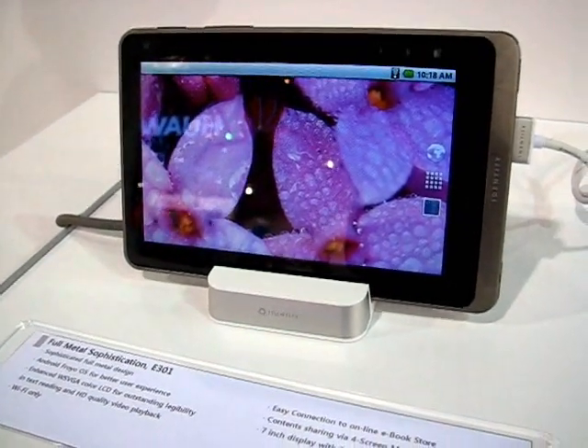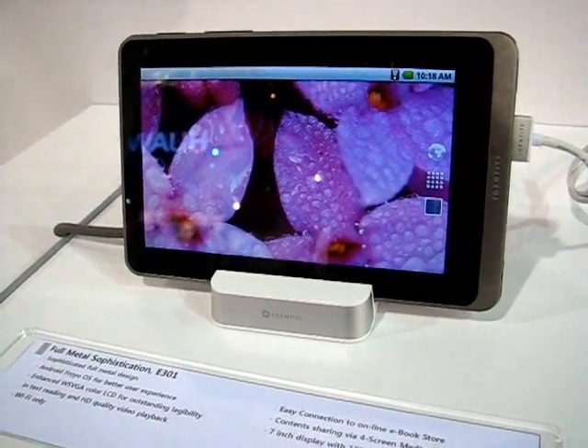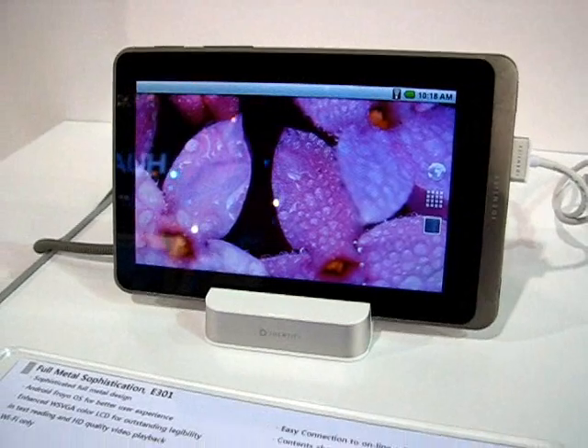We've got BGM, Wi-Fi, Bluetooth 2.1. That is a micro HDMI port. There's obviously the microphone and an earphone jack on it.